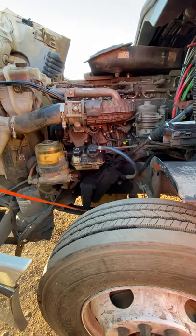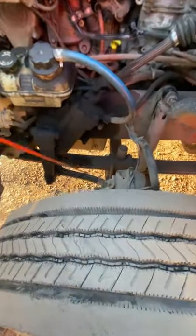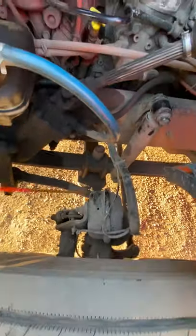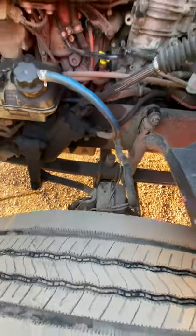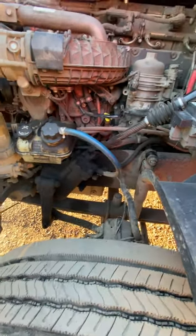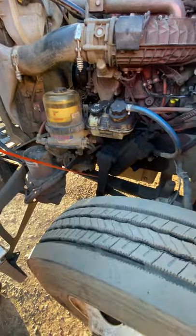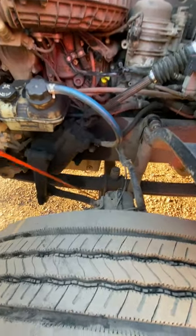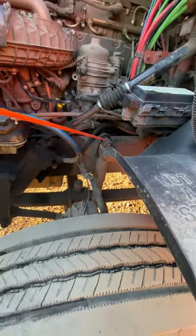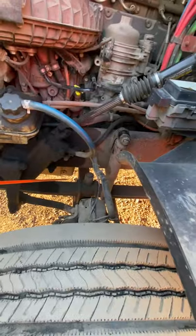Three-piece steering linkage consists of the pitman arm, our drag link, and our center link. They're proper amount of secure with castle nuts and cotter pins. Four parts of the suspension on the steer tire: we have our spring mount, our leaf spring which has no more than 25% damage, U-bolts proper amount of secure with nuts at the bottom, and our shock absorber with top and bottom rubber bushings, not leaking, proper amount of secure.